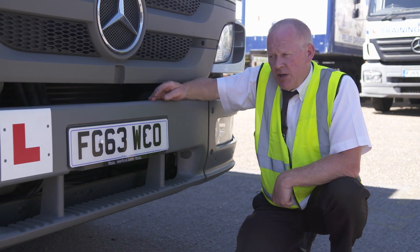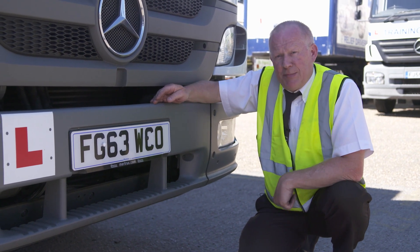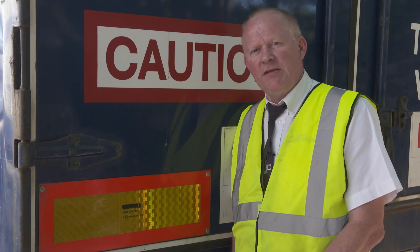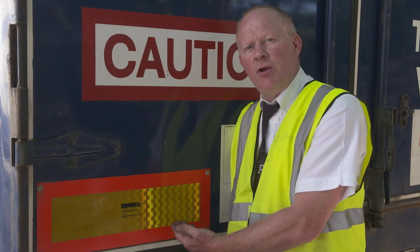While we're at the front we can check the number plate — looking for it to be clean, visible, and checking for any signs of damage. Like the number plate, we've also got to check the rear reflectors, making sure they're clean, visible and not damaged.